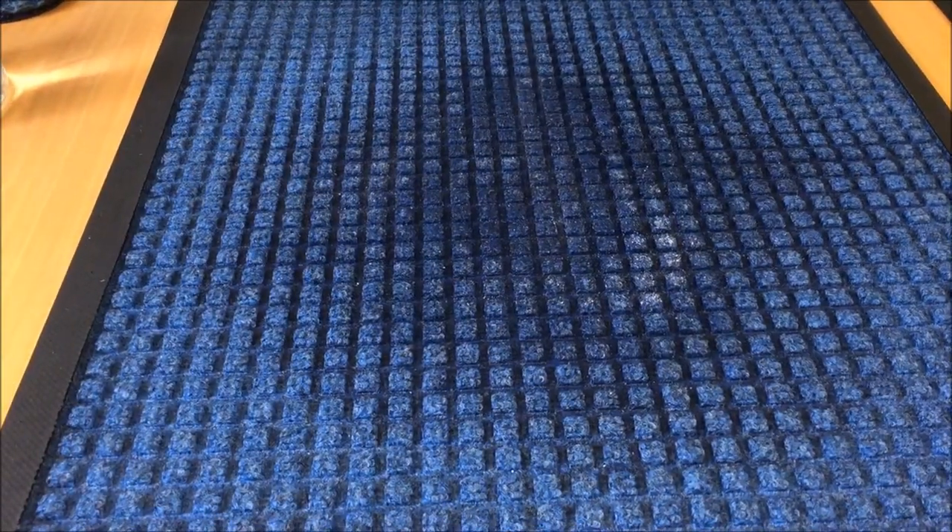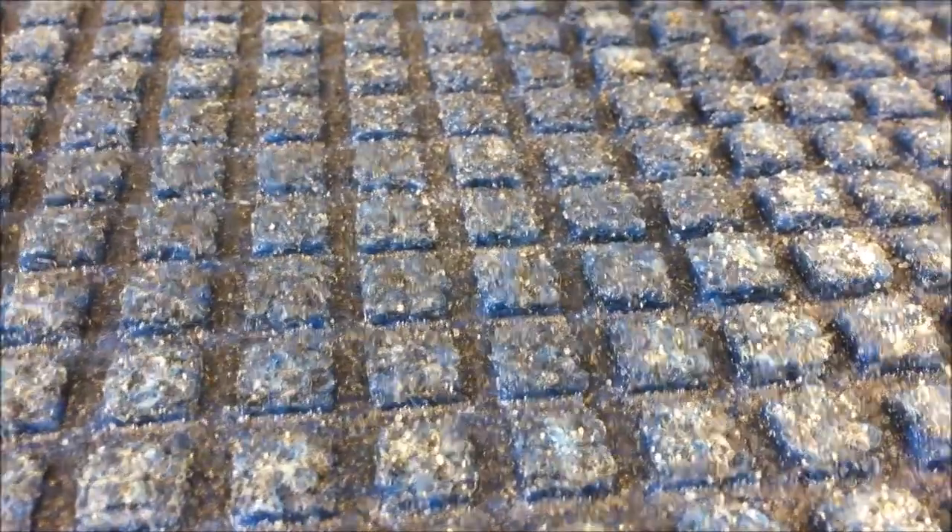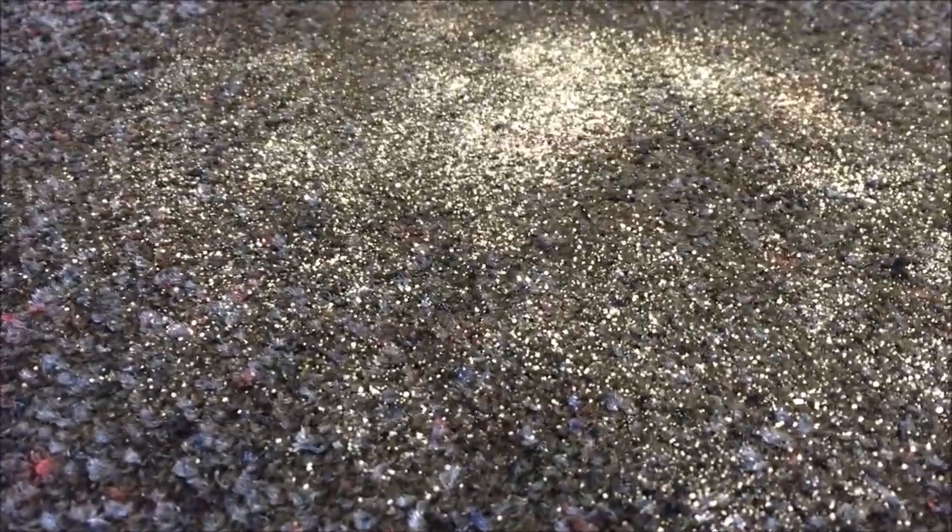Again, it should be quite obvious what's happening here — the salt is actually filtering down to the lower level on the Bi-Level Mat, so it won't be tracked off again. Whereas on the Traditional Mat it's actually sitting on top of the mat, so it's able to be tracked off.